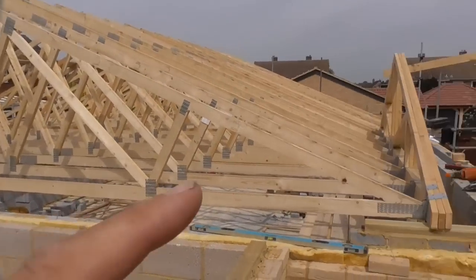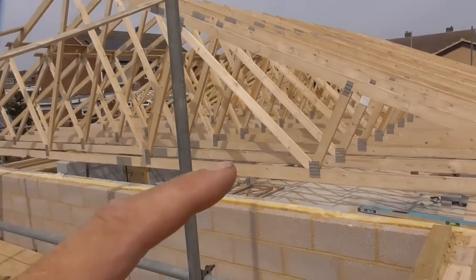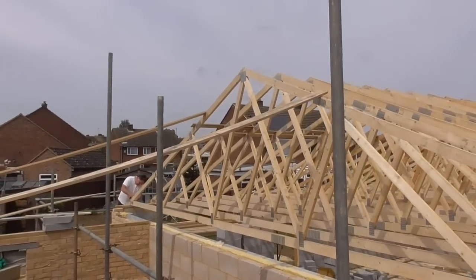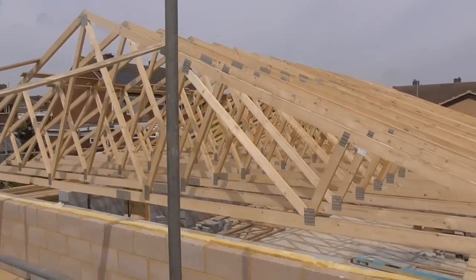So what we can do now is these guys have started putting the truss clips on, and I'm now going to put in the bracing that goes where all these structural elements meet. So I'm going to be spending a bit of time with a nail gun now.